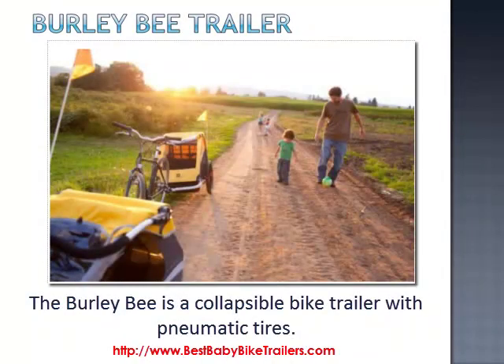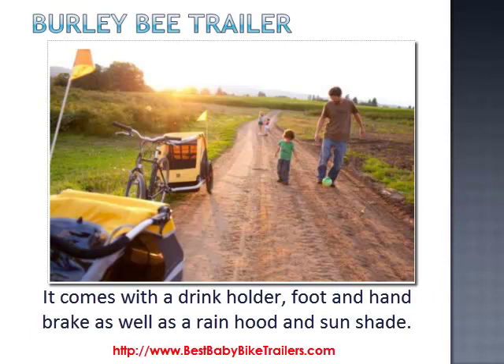The Burly Bee is a collapsible bike trailer with pneumatic tyres. It comes with a drink holder, foot and hand brake, as well as a rain hood and sun shade.